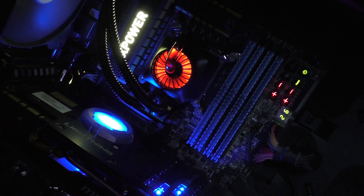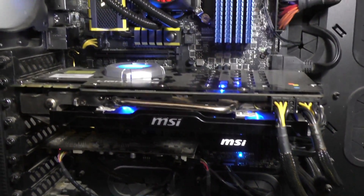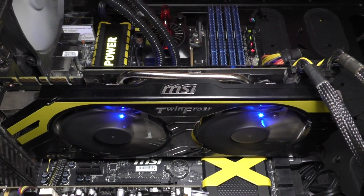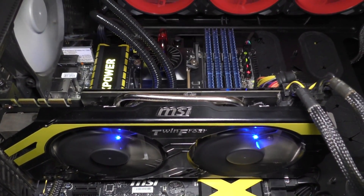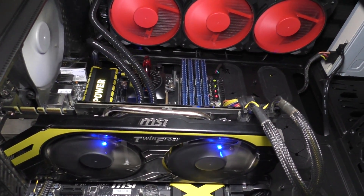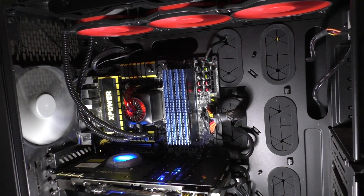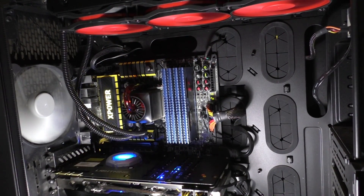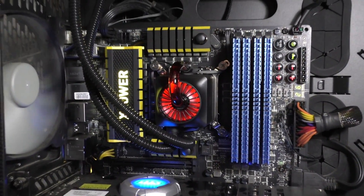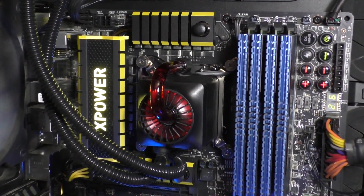The pump looks great with the transparent tube and the breathing LED effect. I'm using the MSI Z97X Power AC motherboard with its black and yellow color scheme together with MSI's GTX 770 Lightning. The Captain 360's red and black color scheme doesn't really match the rest of the system, but I don't care about that as long as the individual components look awesome — and they certainly do. Now it's time to do some testing to see how well it handles my overclocked Intel i7 4770K at 4.3GHz.